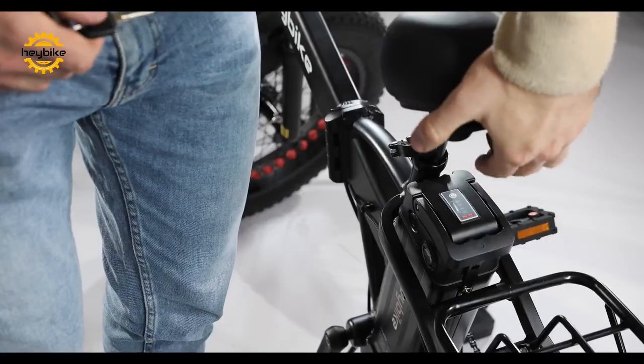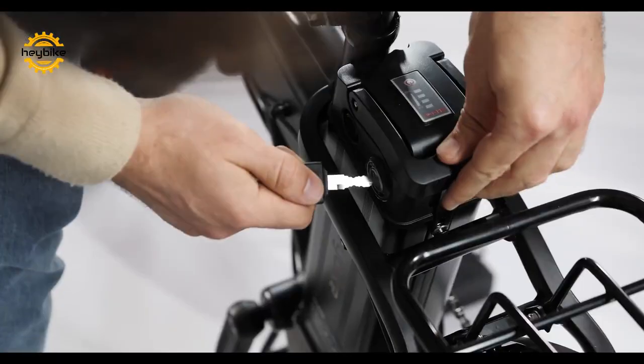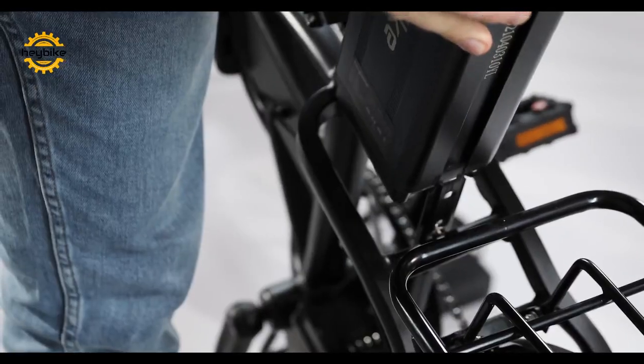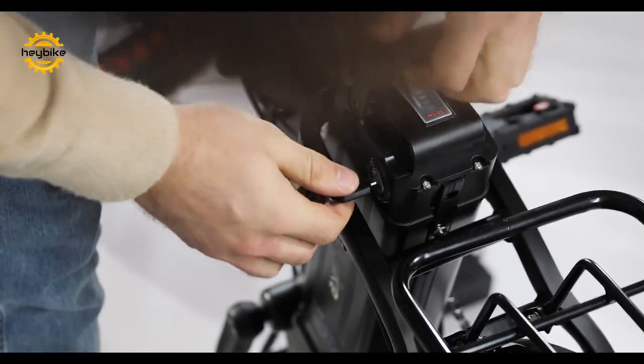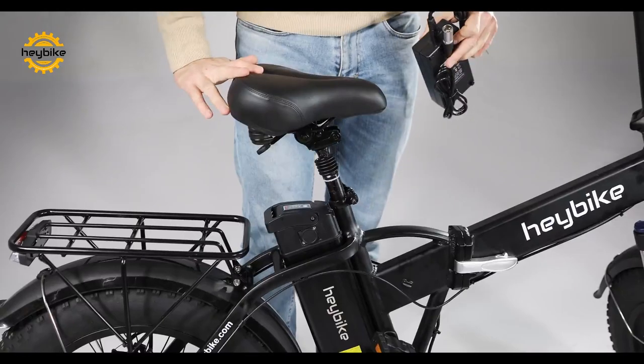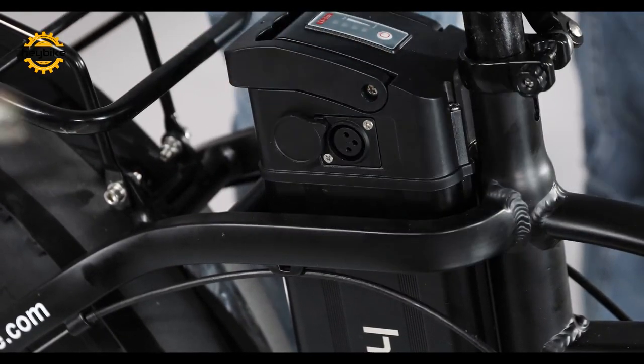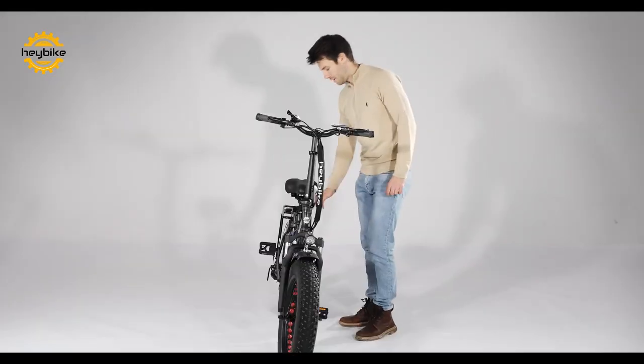Cut the battery locking key free. By folding the seat forward, you can use the key and unlock the battery to remove it for charging. To charge the battery, use only the provided charger in the side port.